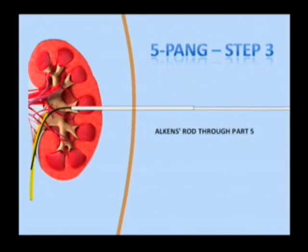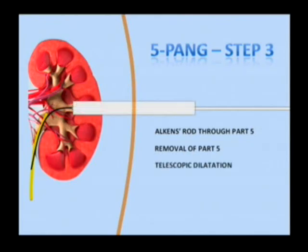Step three includes passing the guide rod of the telescopic dilators or the balloon dilator through part five, followed by withdrawal of part five. Track dilatation is then performed.